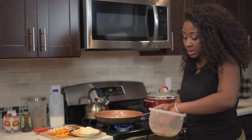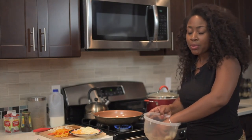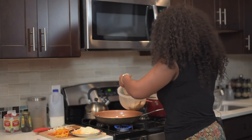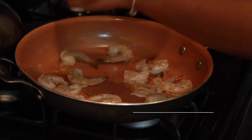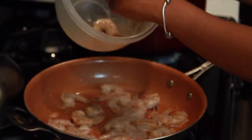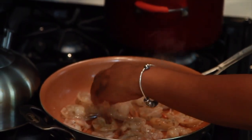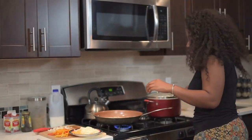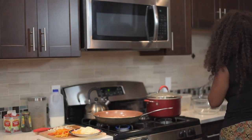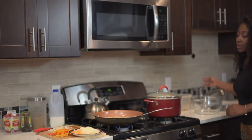I have my shrimp here that I seasoned with some cayenne pepper, some garlic powder, some pepper. I'm going to add this to the pan. I'm going to put the fire on medium high.